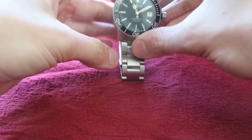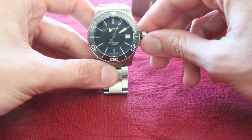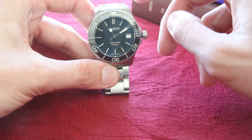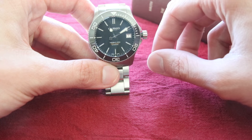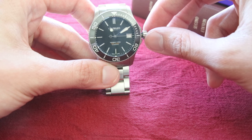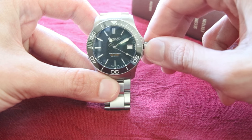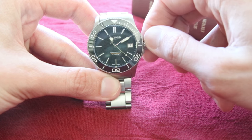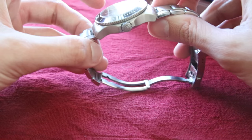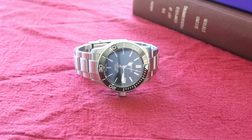Winding the watch will increase the power reserve, or if the watch has run out of power it will start it back up again. This is an automatic movement. The screw-down crown screws down very tight and very secure — that's how the watch achieves its 600-meter water resistance.